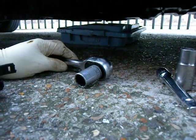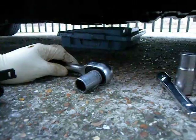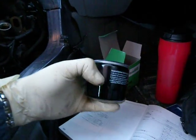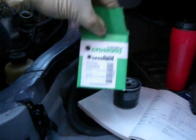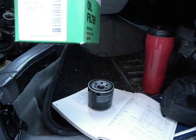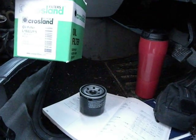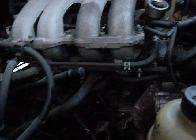We'll dispose of the oil in an environmental way — not down the drain. We'll fit the new oil filter, which is a Crossland — a small filter for a big vehicle. That's the Crossland number there and it says compatible for Mazda — L10222PS. That little filter fits on where I was pointing my torch.